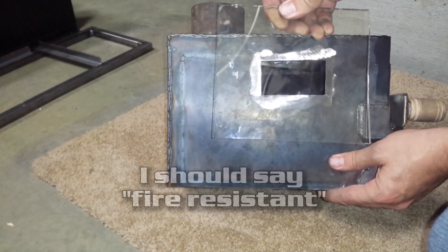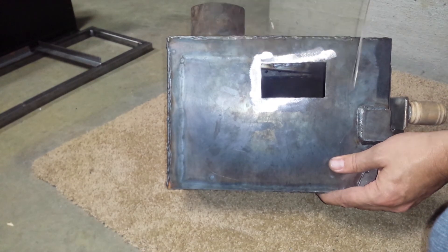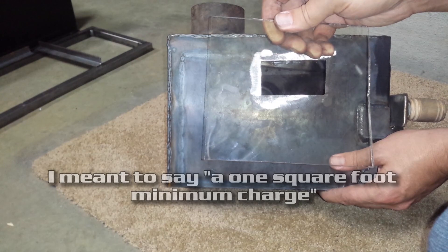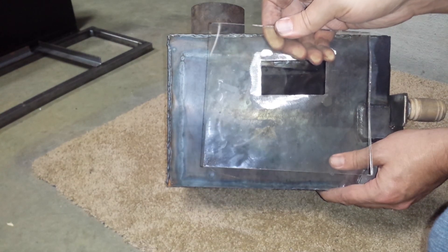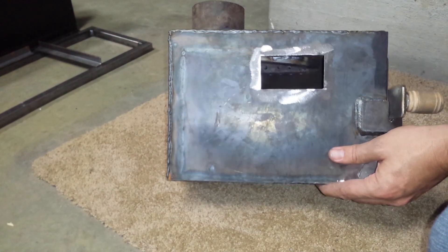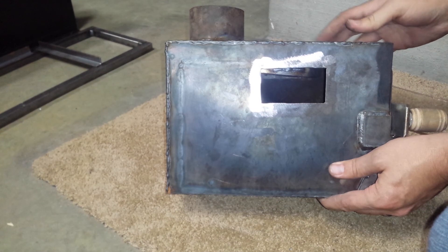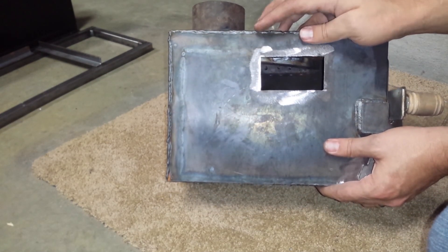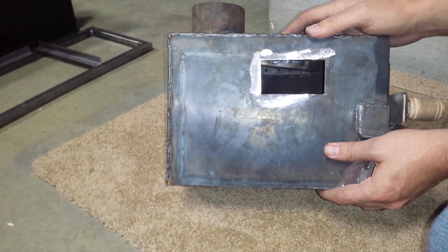Neo-ceram is 1500-degree fireproof ceramic glass, and it's actually very expensive locally — about $38 a square foot with a one-square-foot minimum. I used to work for the supplier, so I told them to check the scrap pile for a scratched piece and I was able to get this piece for $10, which is a pretty good deal so I don't have to pay the $38 minimum.